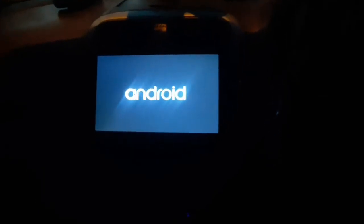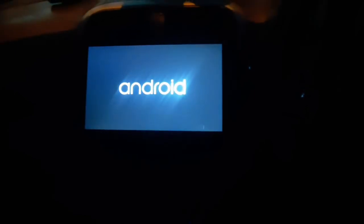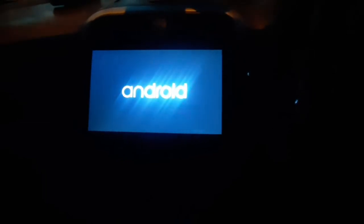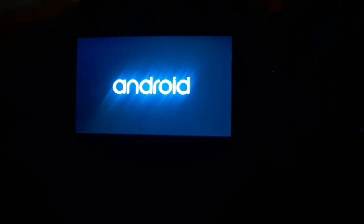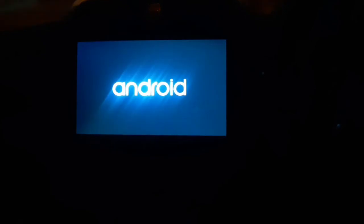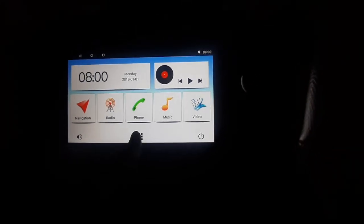It will reboot again. It's taking too much time, but yeah, this is the interface — US style.